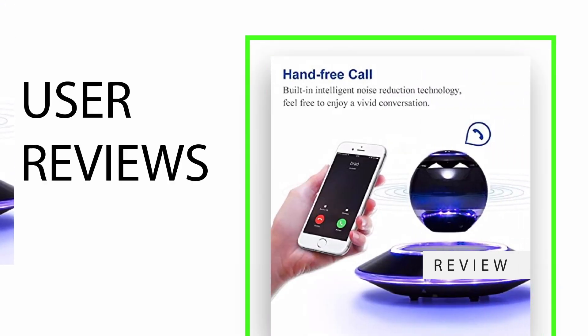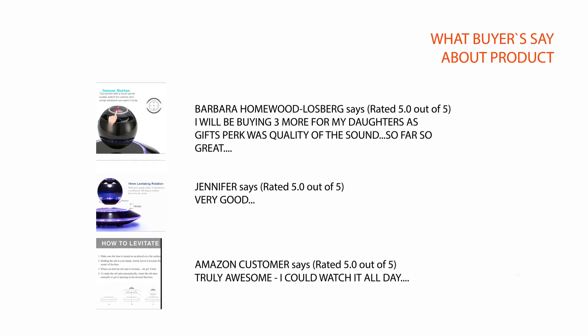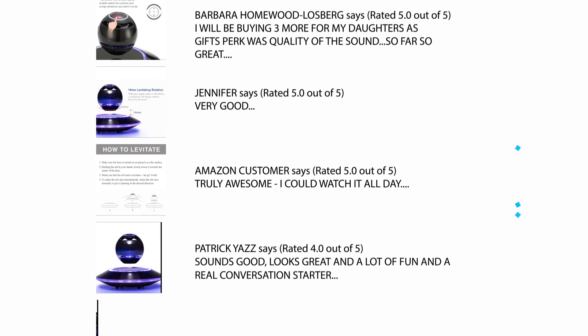User Reviews: We carefully analyzed hundreds of reviews from buyers and considered a few critical reviews which help you to make your buying decision. For the full review, please check the link in the description.